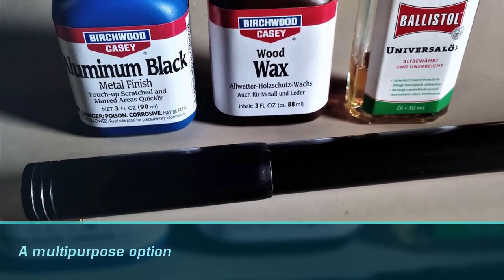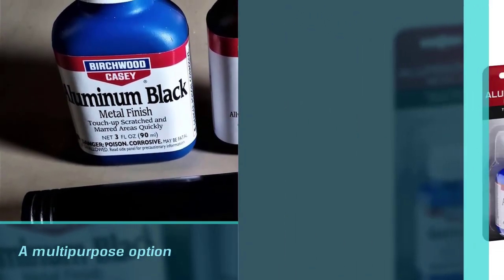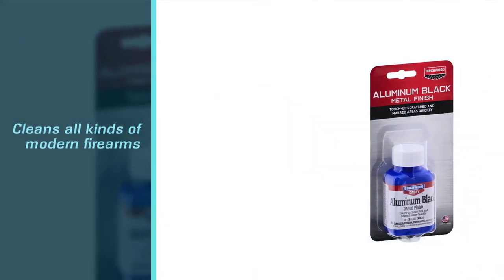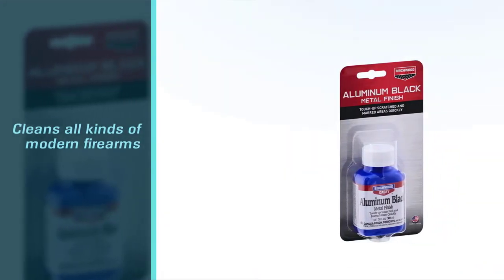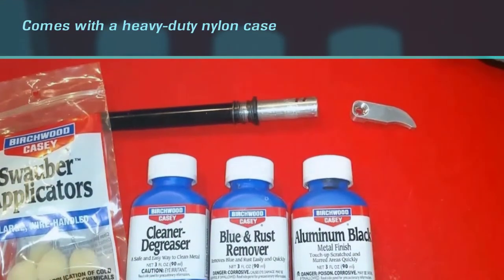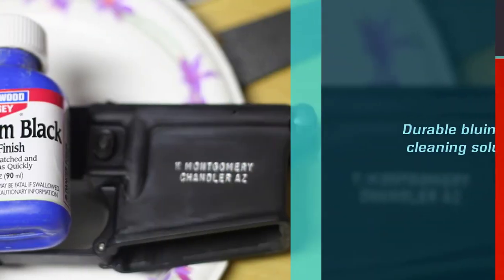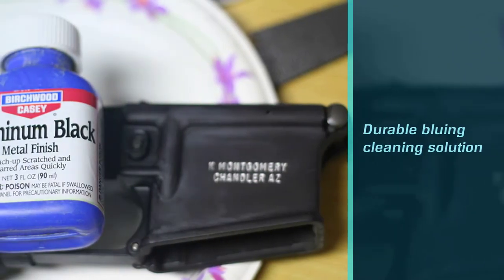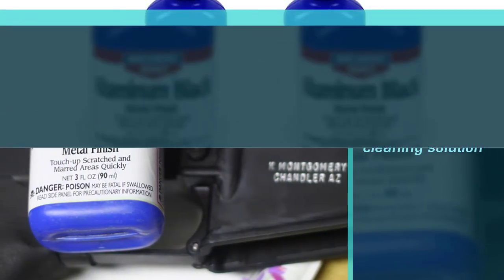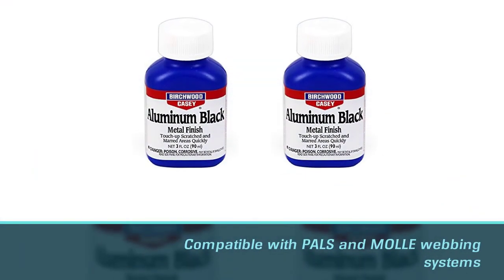The Aluminum Black touch-up gun bluing kit is a multi-purpose option that maintains and cleans all kinds of modern firearms. It comes with a heavy-duty nylon case and a durable bluing cleaning solution. The components are well organized, making it easier to access all the tools you will require. The kit is compatible with both PALS and MOLLE webbing systems. Inside the kit, there is a lens pen in case you will be cleaning guns with scopes. This kit is also ideal for touch-ups on new guns that require little maintenance.